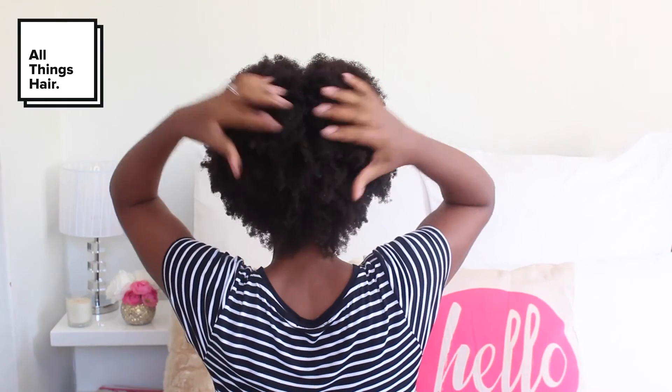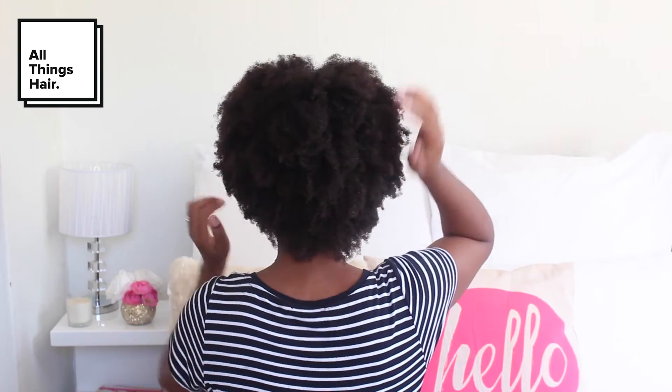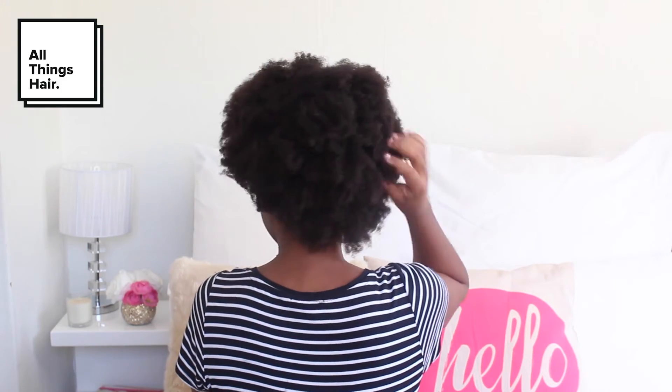Depending on your length and the style that you desire, you can now move on to stretch your hair — please make sure to look out for that video. Otherwise, let it air dry to avoid heat damage from blow dryers. So that's basically how I do my hair on wash day. Thanks so much for watching — please let me know if you found this video helpful and if you have any other videos you'd like to see, any hairstyles, any tips and tricks, leave them in the comment box below. Thanks again for watching and please remember to subscribe to the All Things Hair channel. See you next time!